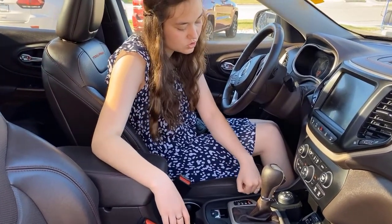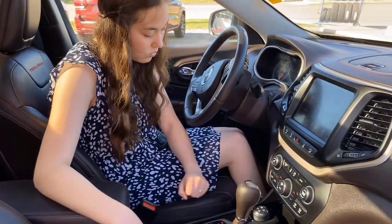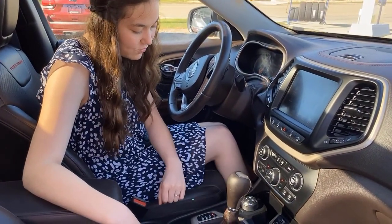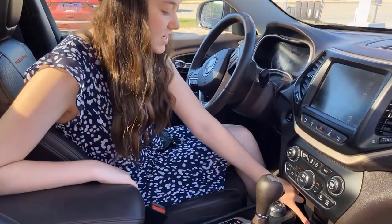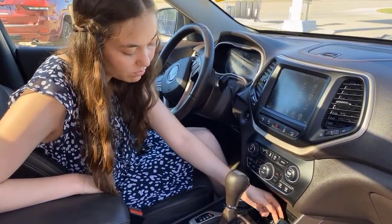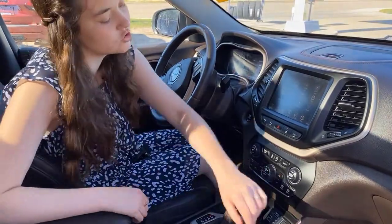You can switch between auto, snow, sport, sand, mud, or rock. This one also has your hill descent control, and it is four-wheel drive. SD card reader, as well as a USB and aux, and another 12-volt plug-in — so you're super covered on chargers in this one. And then of course some more storage up in the glove box.